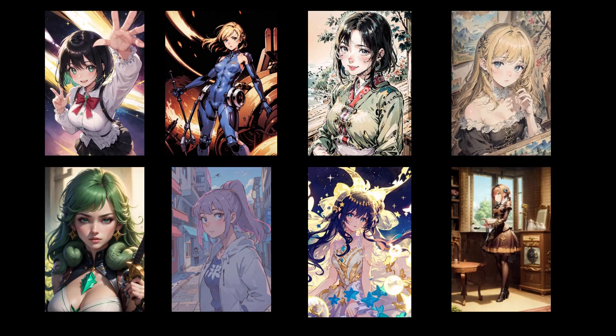Are you looking to find some anime style models but not sure what to use? Well don't worry because I'll be showing you 8 anime checkpoints in 6 minutes so you can spend less time reading and more time creating. I've chosen ones that give different styles so you can have some variety in your designs, and some of these models will be a mix of safe for work and non-safe for work, so just be aware.